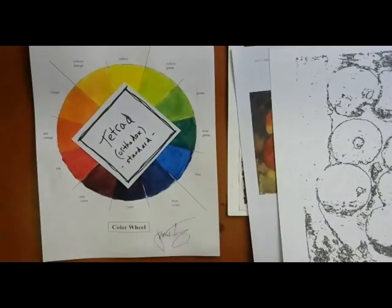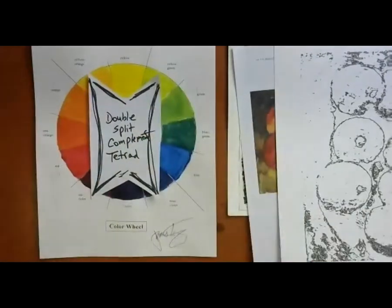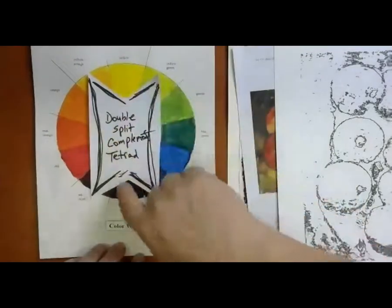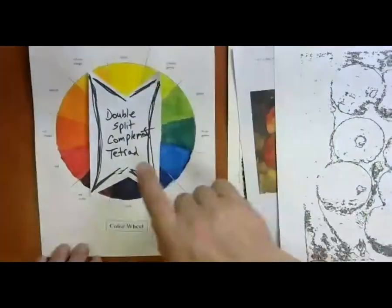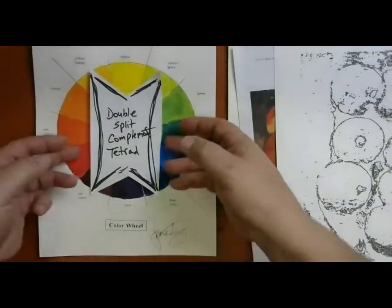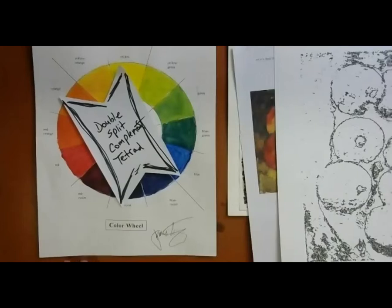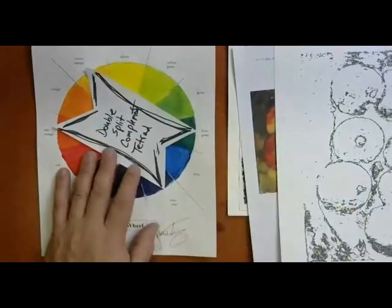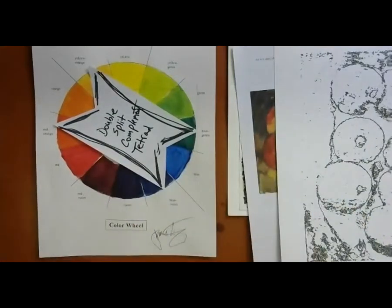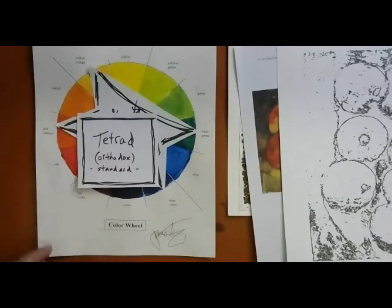I have to pick four colors using this method from the color wheel and then stick with those colors — not cheat and make this a five-color project. The other way is the double split complement tetrad: take the complementary pair yellow and violet, split off both ends and take the four adjacent colors — yellow-orange and yellow-green, and red-violet and blue-violet. Or rotate again and get yellow-orange, violet, and blue. You have to do this once, write your colors down, and stick to them. That's how we select a tetrad for this project.